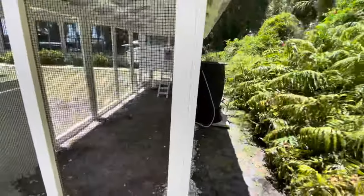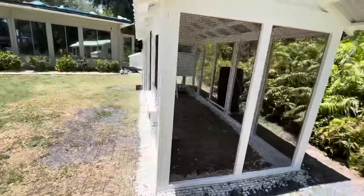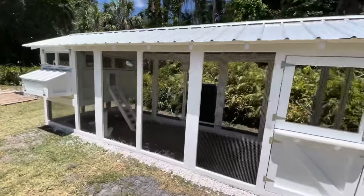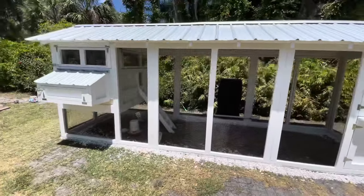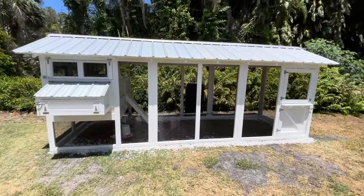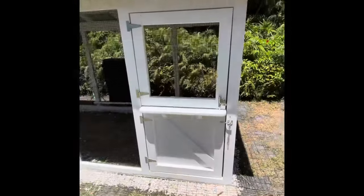The little chickadees are in there. All in all, my experience was awesome. I'd definitely recommend this coop to anybody who wants a very low-maintenance coop for their chickens. I'll give you a quick tour of all the little features right now.